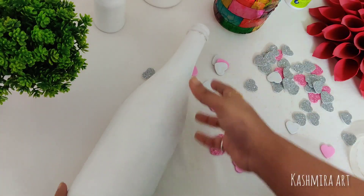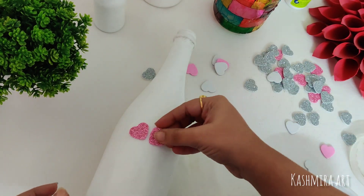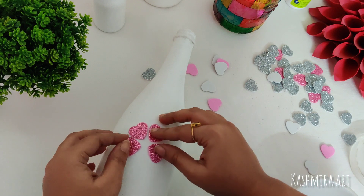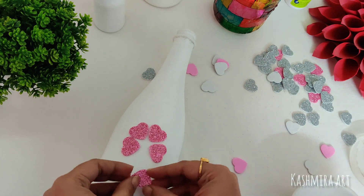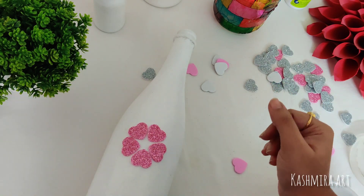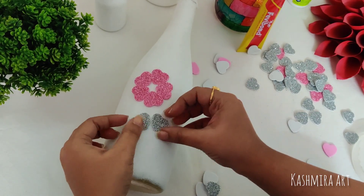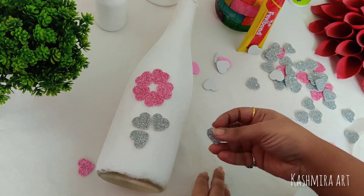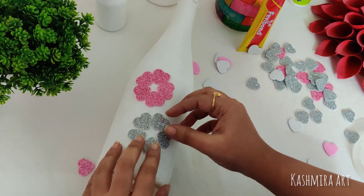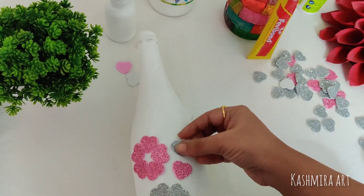The second coat is ready. After drying these little hearts, I am going to arrange them like flowers. These are pink and silver hearts. I have made a video — check the details in the description box. This is the pink and silver flower, ready.